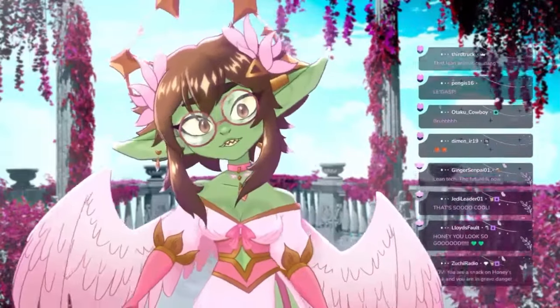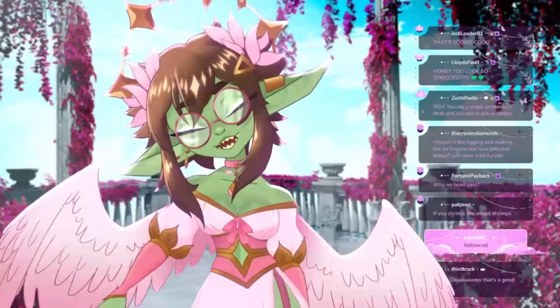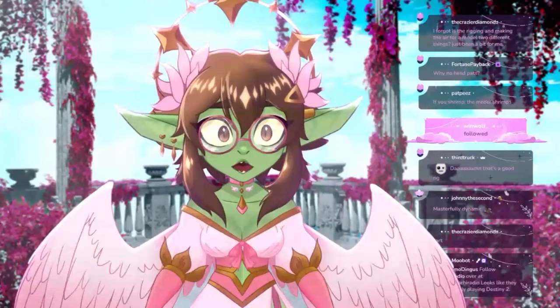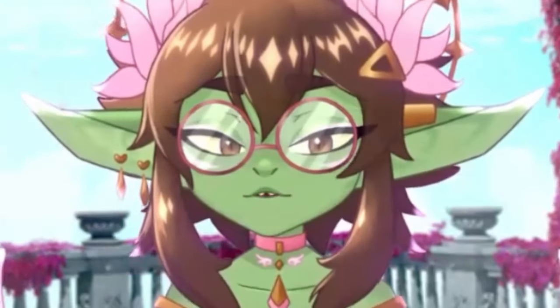But yeah, and then the shoulders — when I tilt my head to the side, my shoulder goes up. Same thing with this one. You can see me straighten my back and shrimp, so y'all can actually see me shrimp in real time. It is pretty cool.